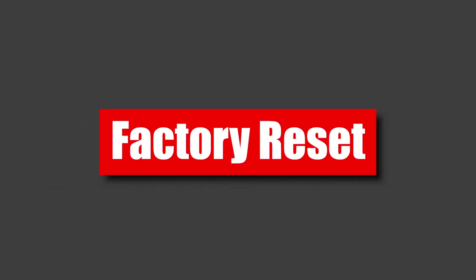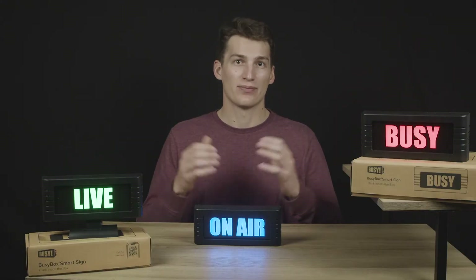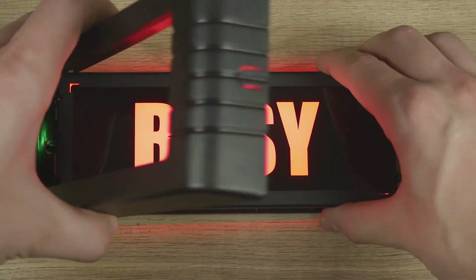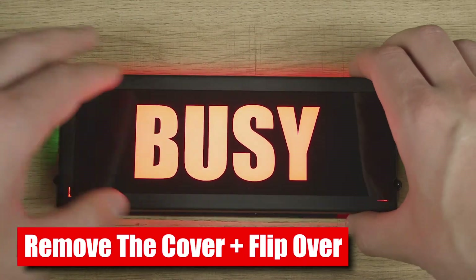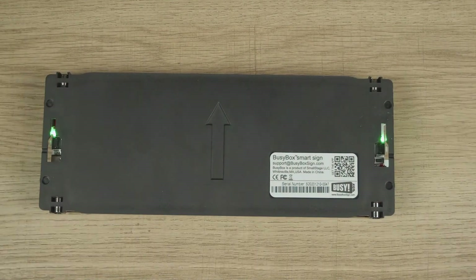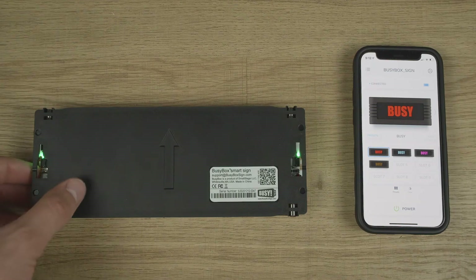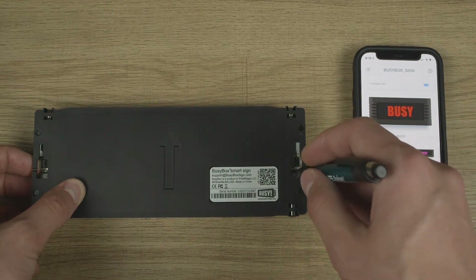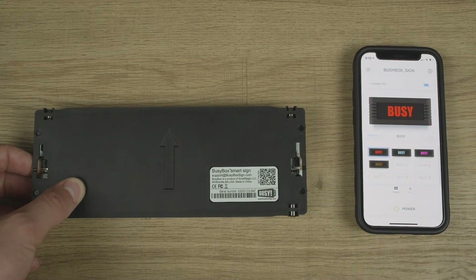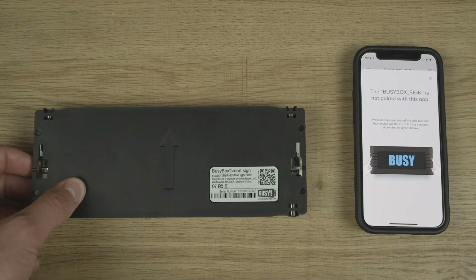The third level is the factory reset. This is best used for selling the unit — it wipes out all of the memory in the BusyBox, including your saved presets. To accomplish this, flip the BusyBox over and remove the cover on the right. Find the reset button located inside the right mount hole. Press and hold the left button, then while holding it, press and release the reset button. Keep holding the left button — after about 10 seconds the unit will restart.